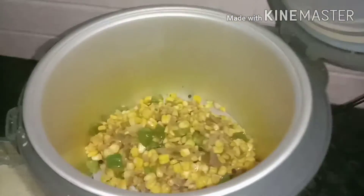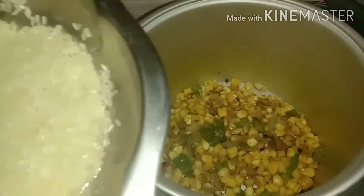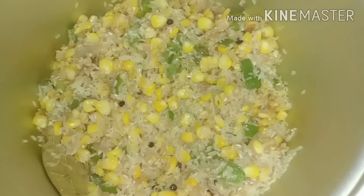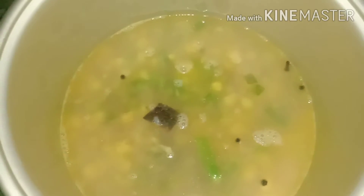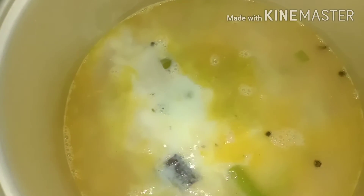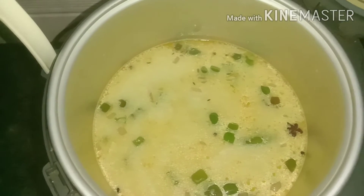I will mix and heat the sauce. I will mix the sauce first. Add the sauce and mix the sauce well. Let's mix it well. Let's taste it well. It's perfect.